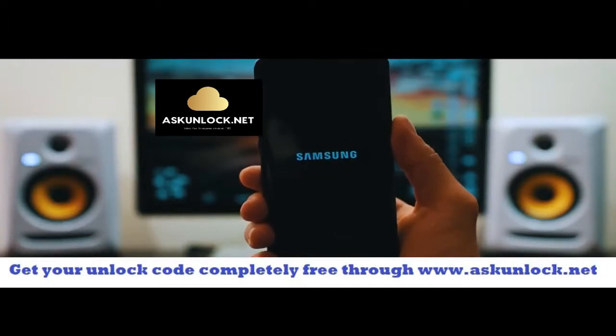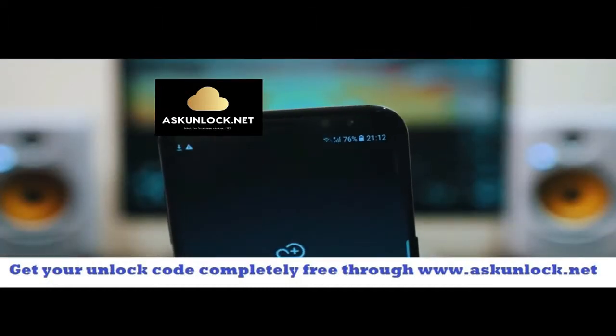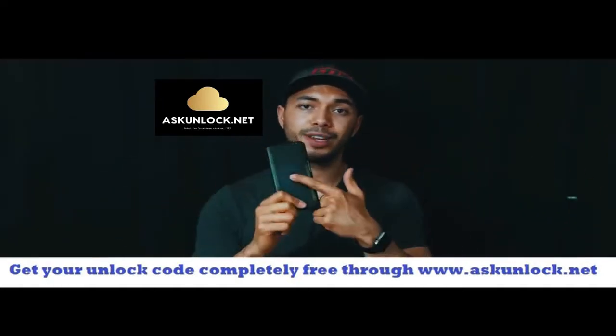It's going to take a few seconds. So once your phone is on, you should get a full signal of your new carrier. All right guys, so there you have it. That's how you unlock a Samsung Galaxy S8.